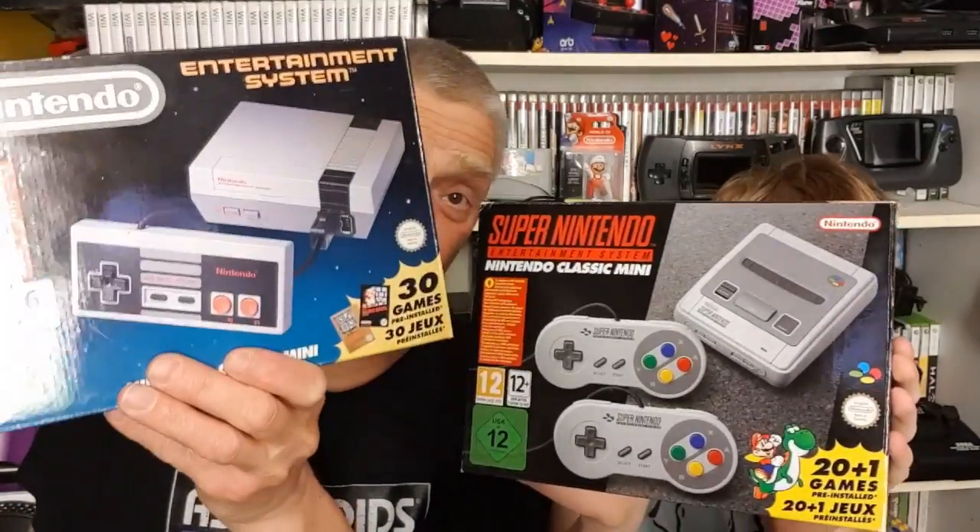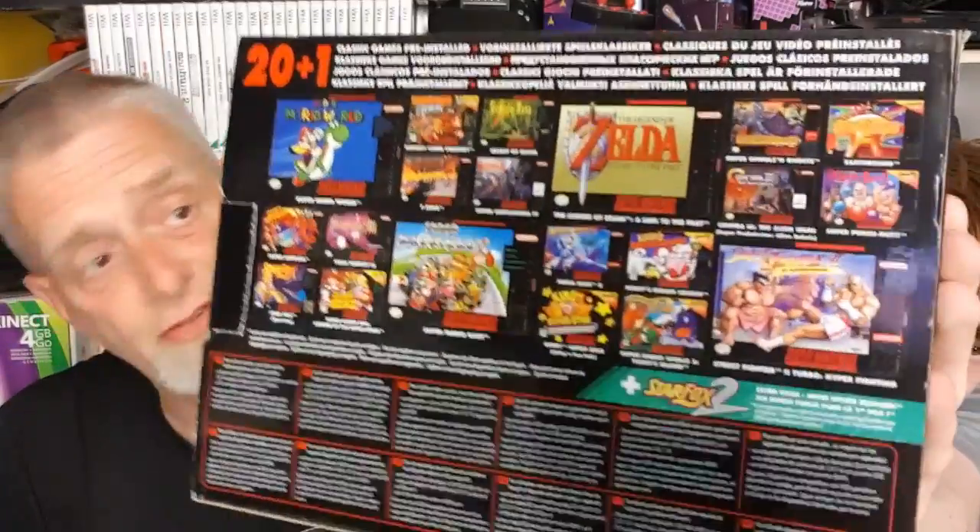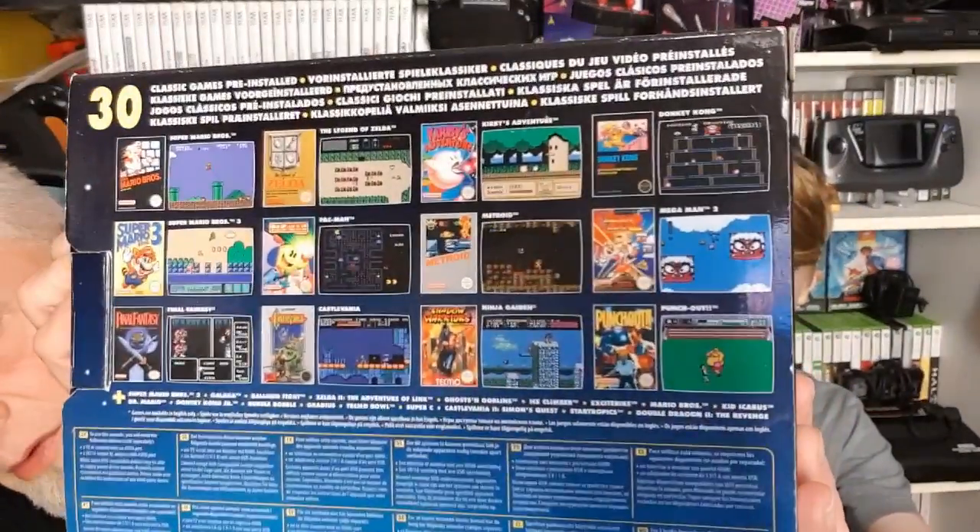They've got some stunning titles on them as they are, but we all know that the full libraries of every game system ever made - you pick and choose, don't you? Some people like this game, some people like that game, so it's never going to be 100% for everybody. There's always going to be some wonderful games missing from the library.